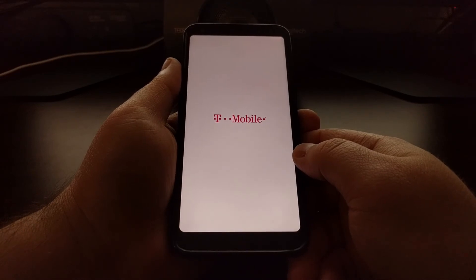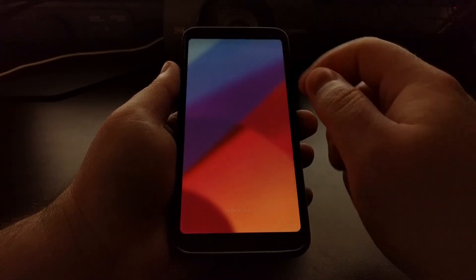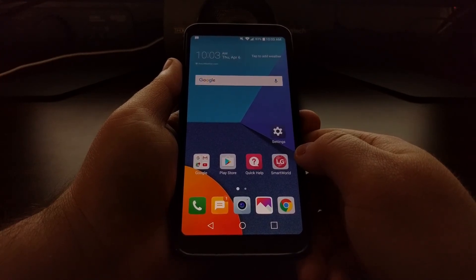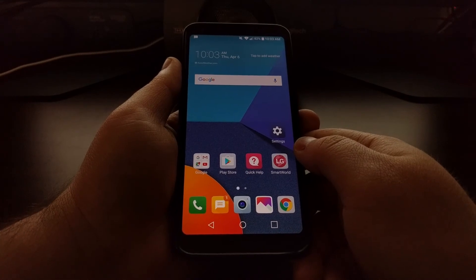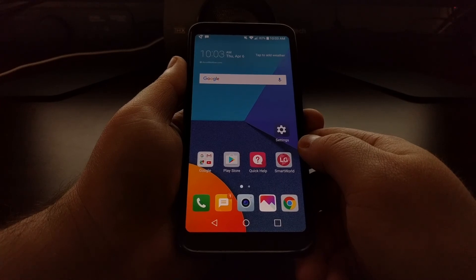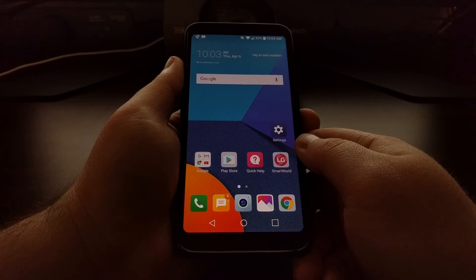Feel free to boot into download mode just to try it out and make sure you can do it. It will definitely be important if you ever decide to do a return to stock Android — for instance, if you can't do a factory reset, need to completely wipe the device, or have installed some types of root modifications. That is how to boot the LG G6 into download mode.